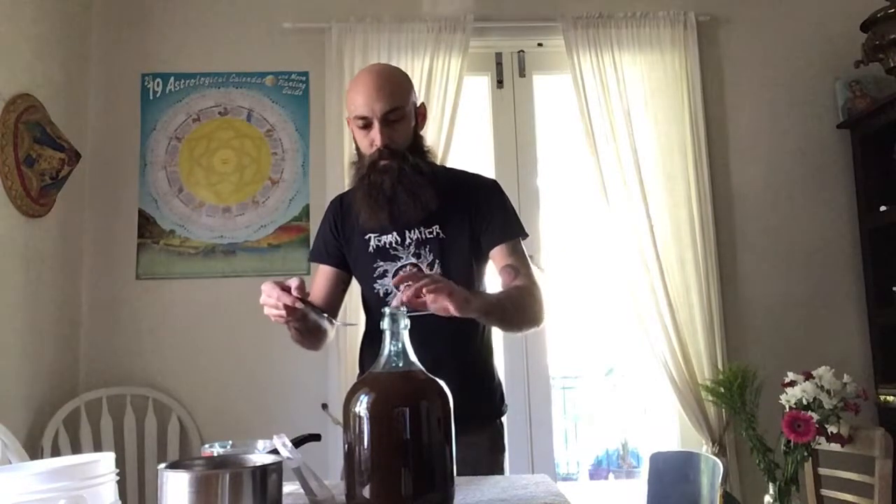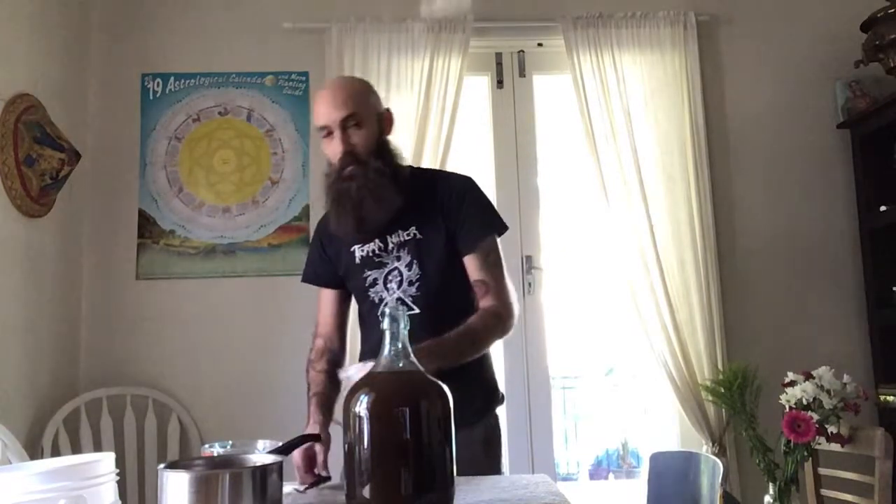You don't have to be exact with the measurement of that, same as with the yeast. The more you put in, possibly the higher alcohol percentage you'll get. You can just add a tiny bit of yeast in and they'll still reproduce in the right conditions.